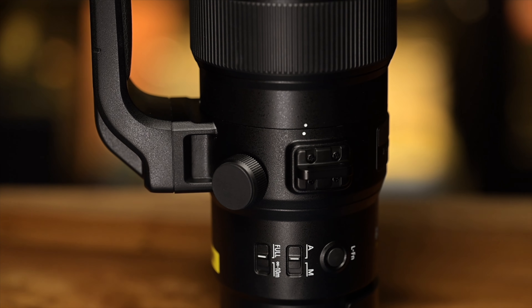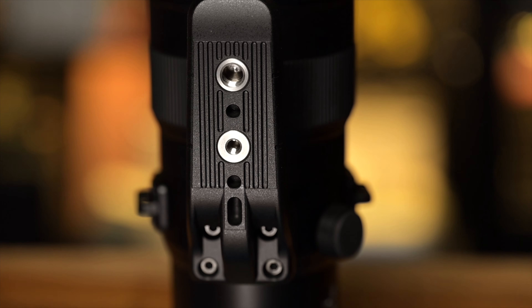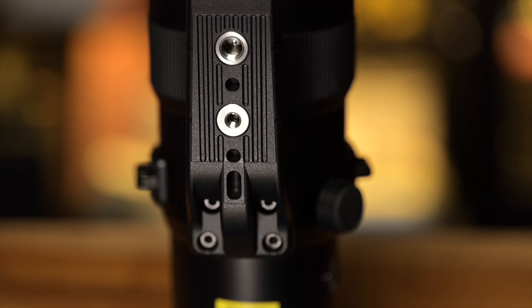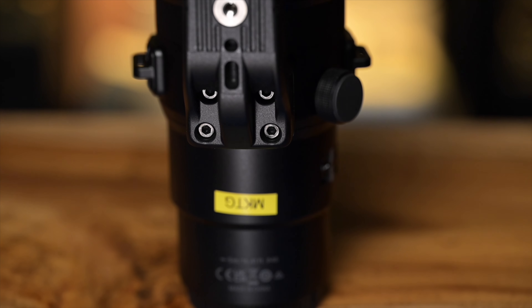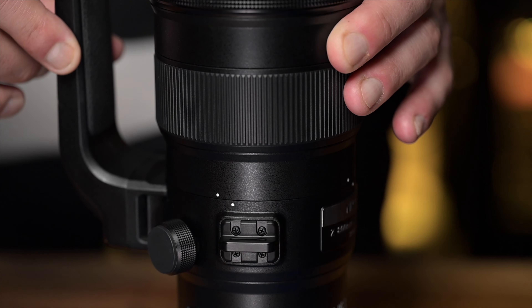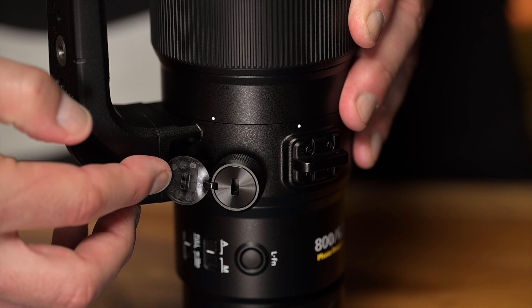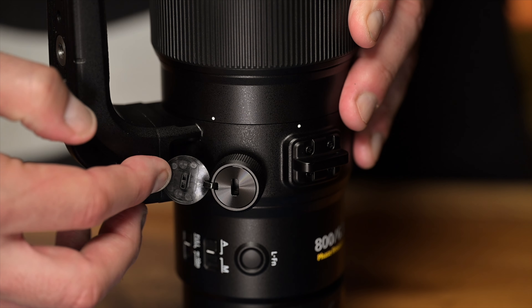Moving down to the tripod footing — interesting for Arca Swiss users out there because this is not Arca Swiss compatible. You may need to use an adapter or some other means if you're an Arca Swiss fan. You can remove this footing but you'll need a hex key for that. You can rotate the tripod ring — it is not clickable, it is very smooth. There is a Kensington lock underneath a rubber cap here if you want some extra security.